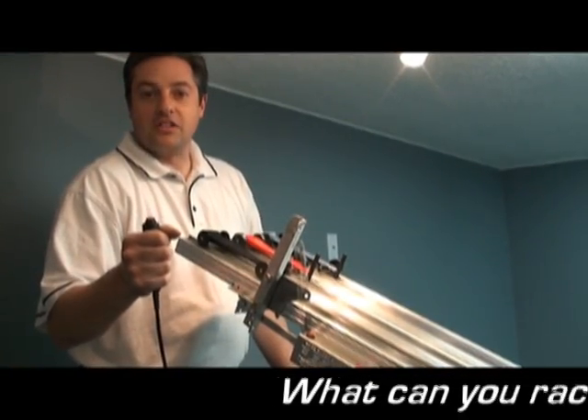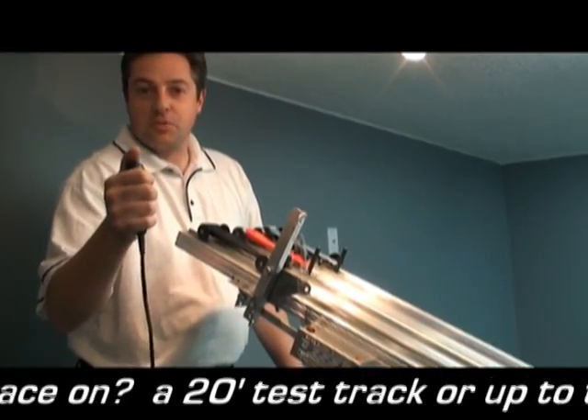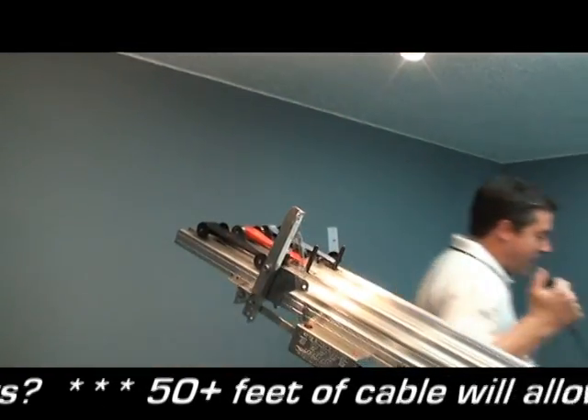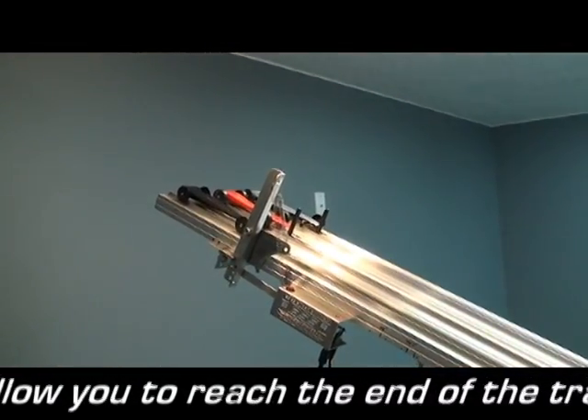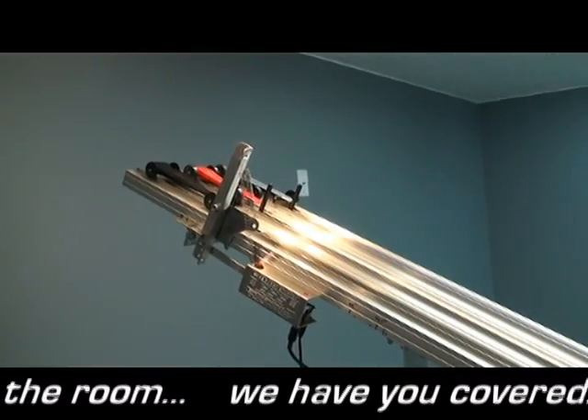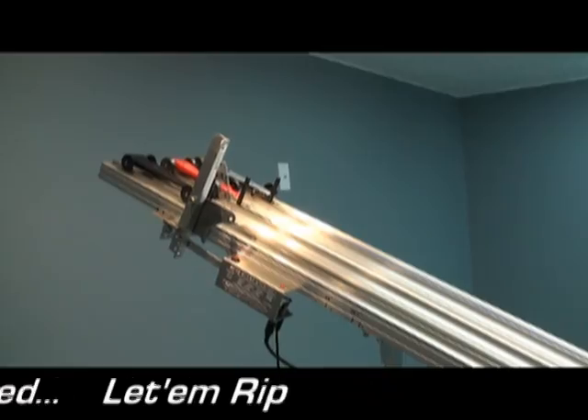Now I'm going to show you my favorite way to start the race — the good old thumb switch. I'm going to run all the way down to the end of the track, and you're going to see the first start right from themselves. I'm at the finish line. Here we go: three, two, one.